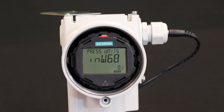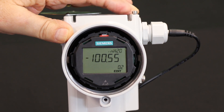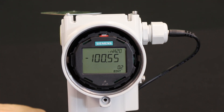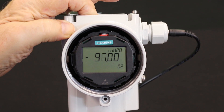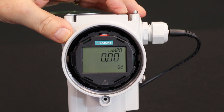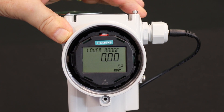Now we've set the units of this transmitter to inches of water. We're going to set up our lower range value and upper range value of 0 to 50, which is what the customer got from his orifice manufacturer. We go to parameter two, which is the lower range value of the pressure that equals four milliamps. We enter that. It shows negative 100 — that's because we're using a hundred inch capsule and we're allowed to go that low. We increase that to zero by holding the button down, and it scrolls upward. There's zero, and I enter that value — it stops flashing. I've locked in a lower range value of zero inches of water equals four milliamps.